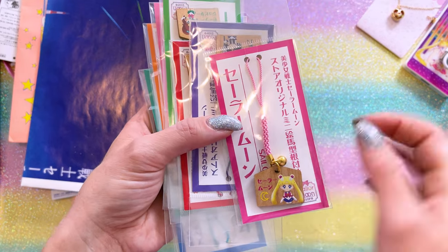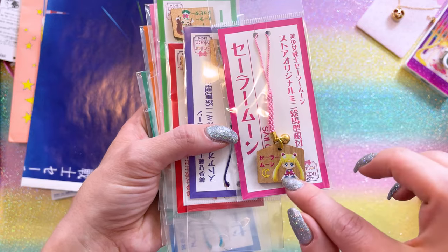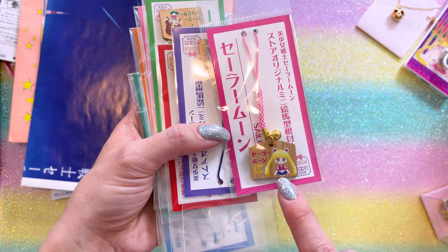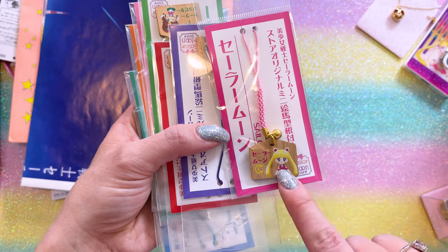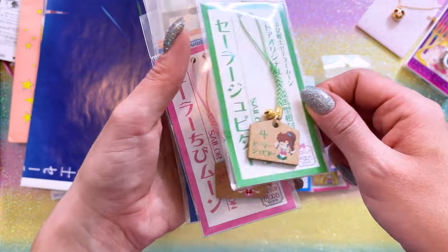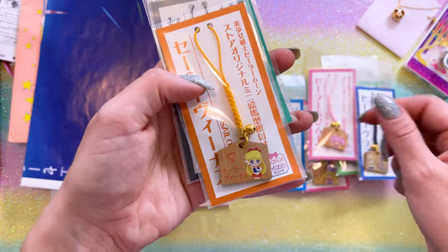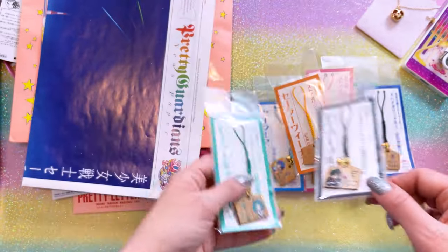Here I have a whole bunch of really cute shrine charms for each of the Sailor Guardians. I like these because this is the old Sailor Moon Drops mobile video game imagery. So here we have Sailor Moon, Mercury, Saturn, Mars, Jupiter, Chibi Moon, Uranus, Venus, Pluto, and Neptune. Very cute!